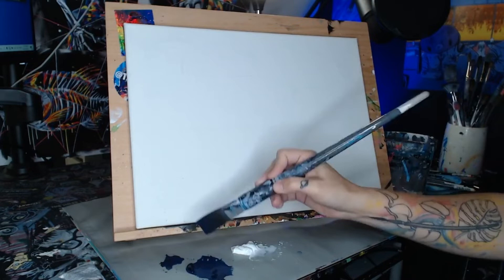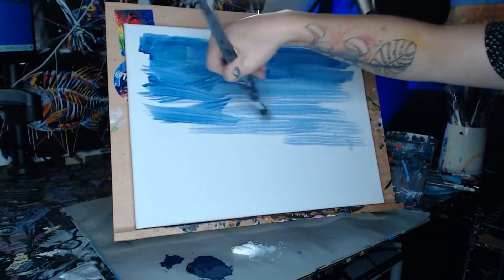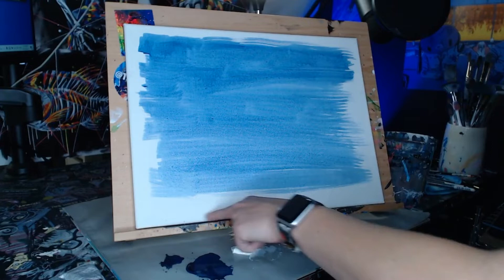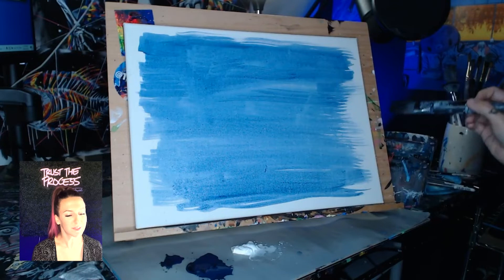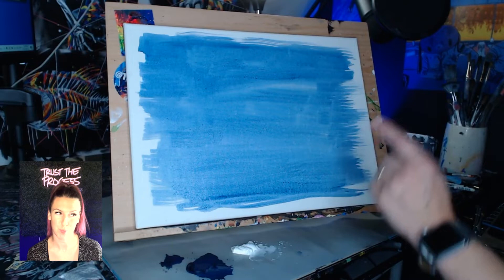Every bristle of our brush should be filled with paint — nice and wet so it can drip off. We're going to start at one end of the canvas and pull that wet blue paint across. Some of you might not be working on easels and that's okay, you can work flat. If I ever tell you to do something that doesn't work with your style, ignore me and do whatever you want — we're all here to make our own pictures.